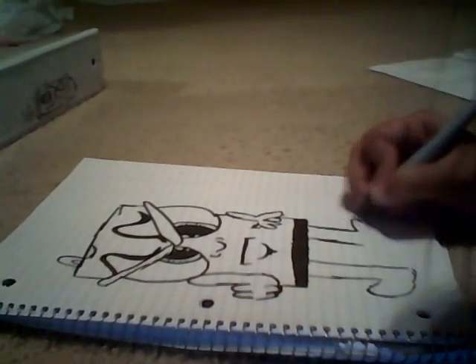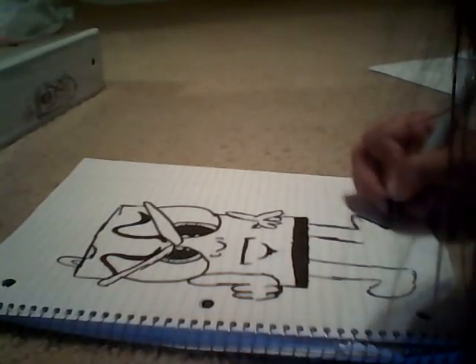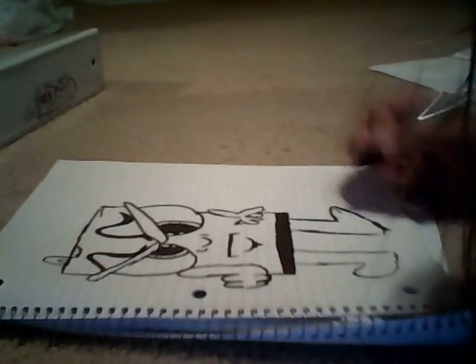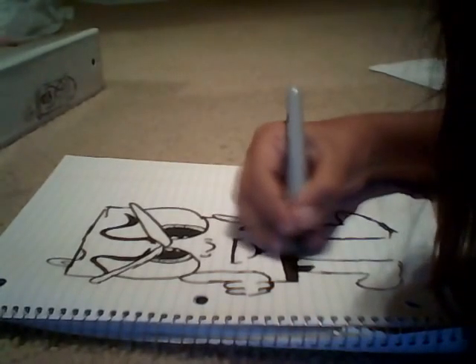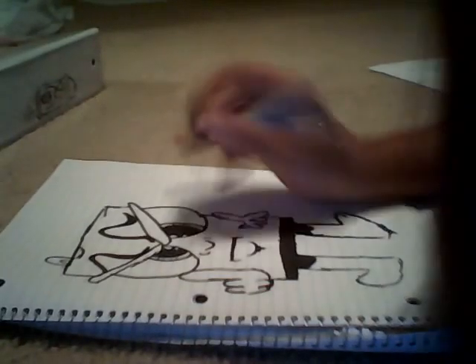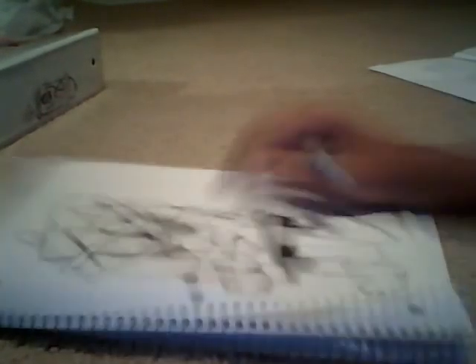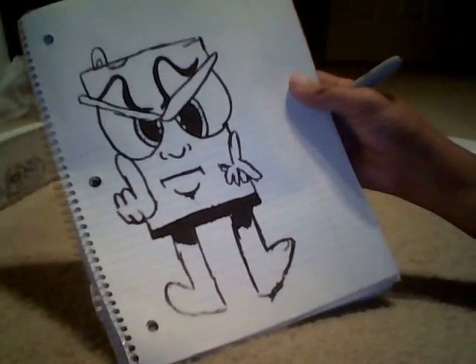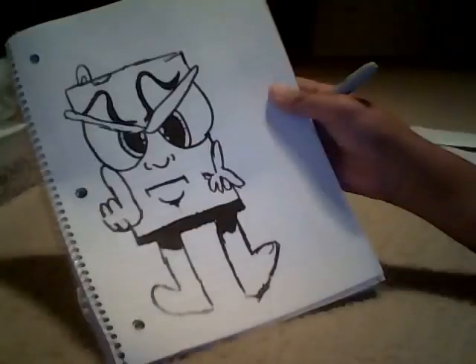Please upload some photos — I would like to see yours. I would probably put a brand down there but I'm not gonna do that. Here is your soda can. Thank you — watch, subscribe. Bye!